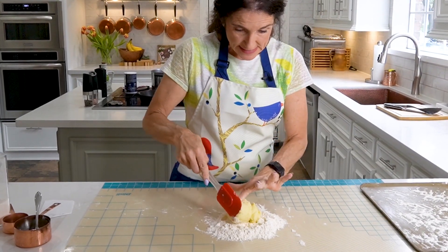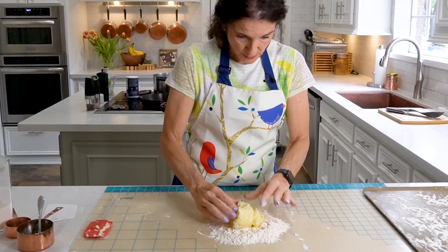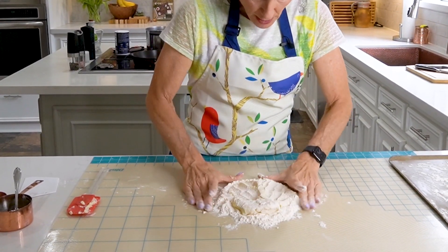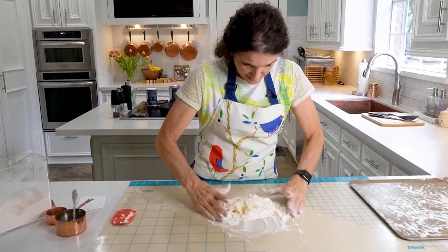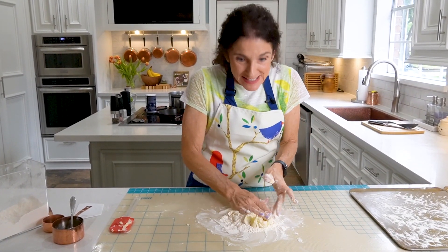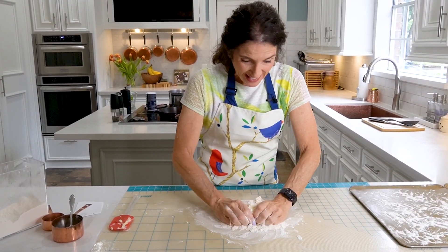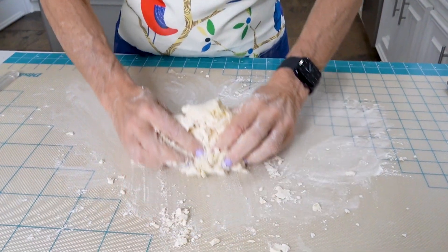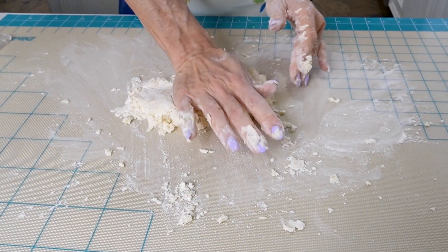Place your mashed potatoes on top of the flour on your work surface and just start mixing the two together. If you've never made this before, you're going to be thinking, how in the world are you going to make dough out of this? Just be patient — this whole process is going to take four to five minutes.